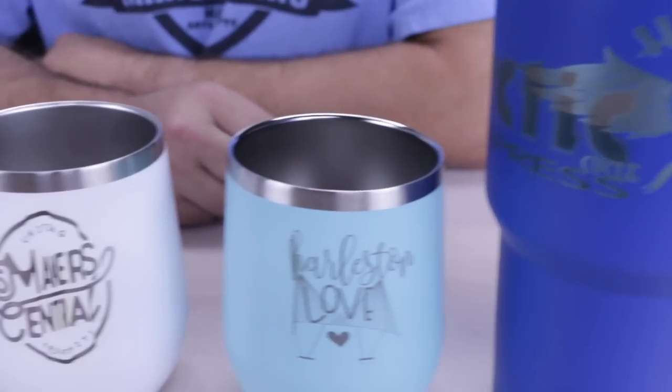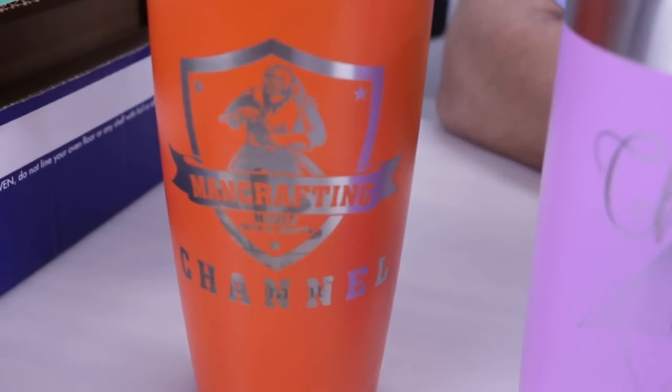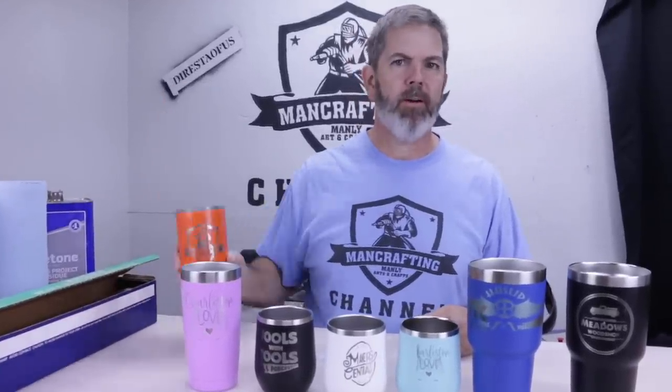Hey everyone, it's Chad, and today I have a bunch of cups here that I need to refinish. I don't want to throw these out — they're perfectly good cups — but as you can see, I've had a few different issues with either my laser, the rotary not holding the cup in place, or I just put the logo in the wrong place. So all of these right here are Dura-Coated cups. I'm not going to strip this one — this is my coffee.